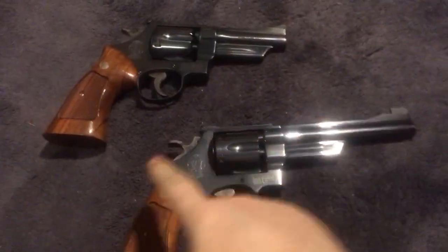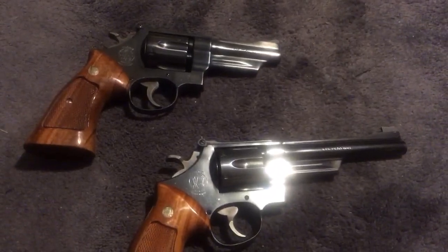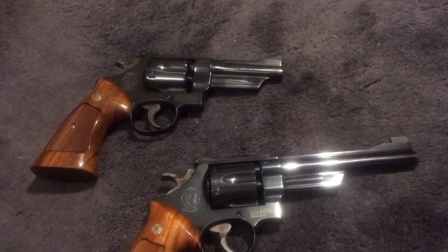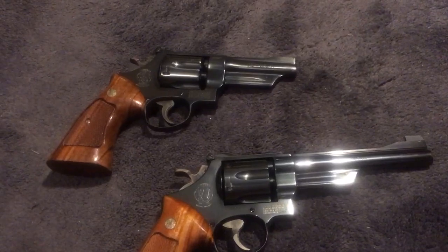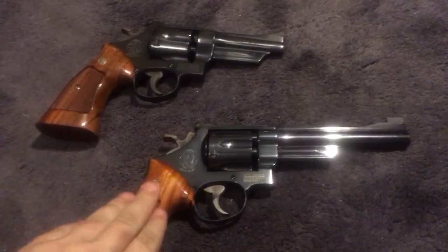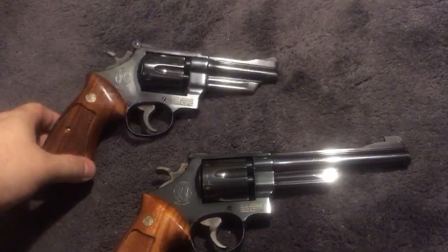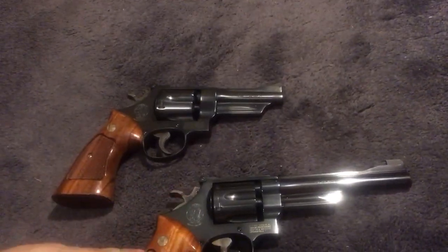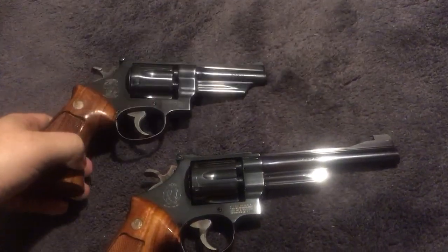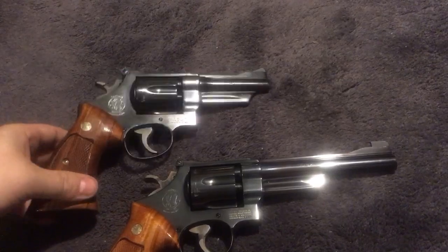This is a Smith and Wesson Model 27 and a Smith and Wesson Model 28 Highway Patrolman — a versus video. The biggest difference between these guns is finish. This one is more cosmetically pleasing; the Model 28 was meant to be cheaper for police. Instead of paying an extra two or three hundred dollars for the 27, they got this one with less cosmetic features. Functionally, they're identical — it's the same gun.